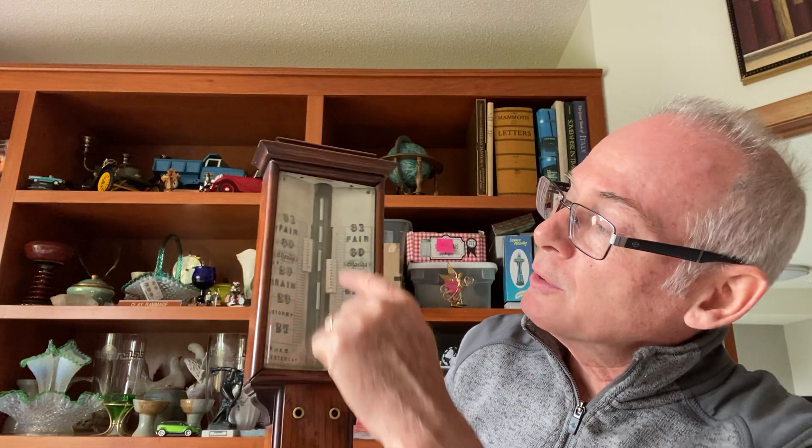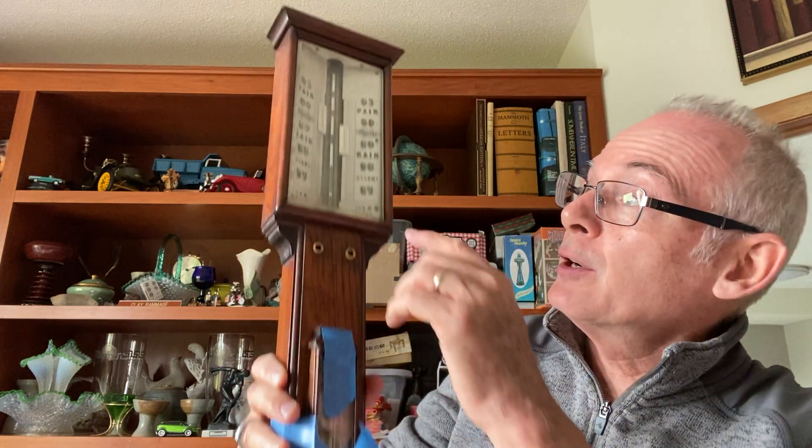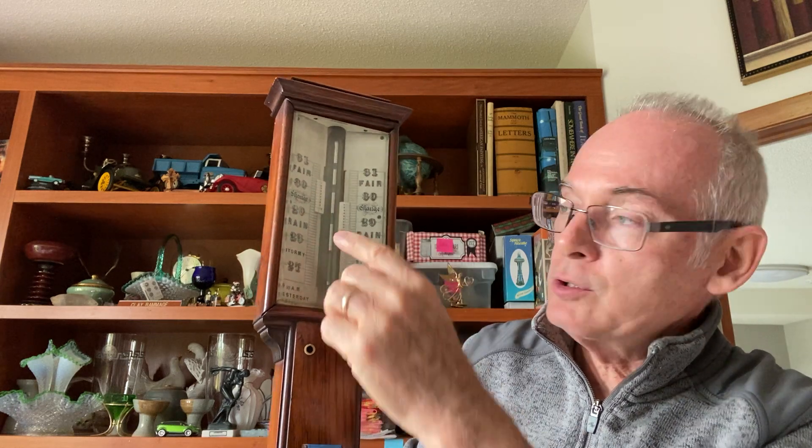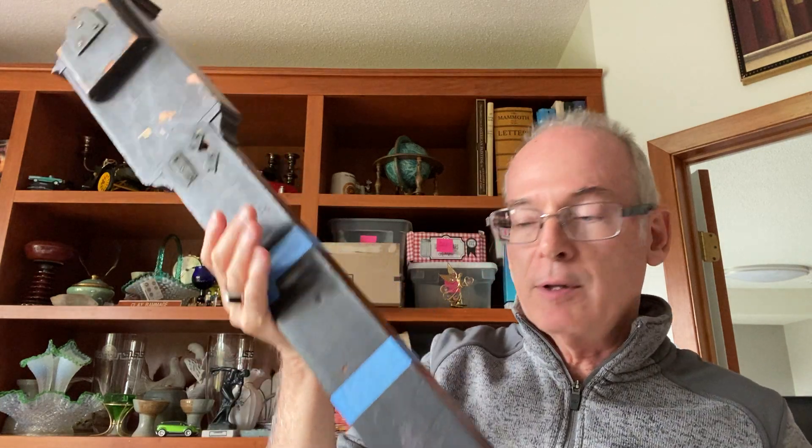It would have originally had knobs here — they're missing — so that you could adjust the registers. It does have the thermometer. The barometer does not work; she said she moved it one time and the mercury went all funky, so it probably could be repaired. It does need a little work: the thermometer is taped on because it came unglued from the base, and there's been some repair work on the back as well. There's some writing on the back I haven't tried to decipher.